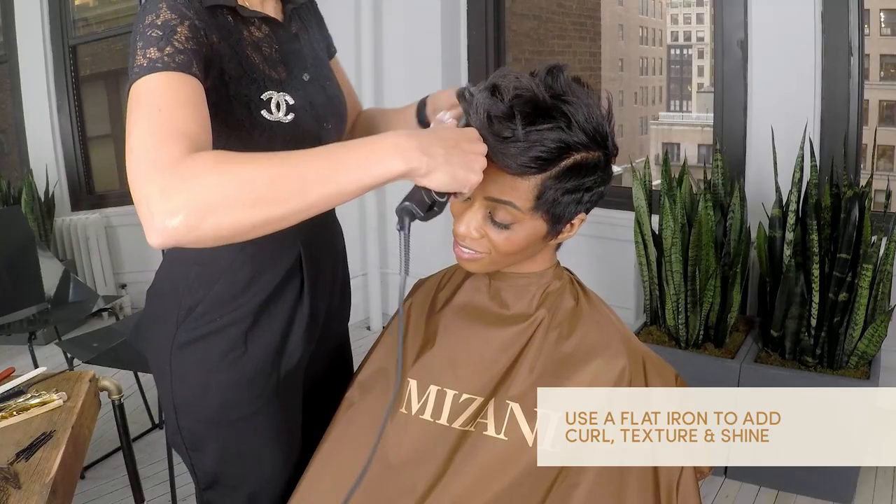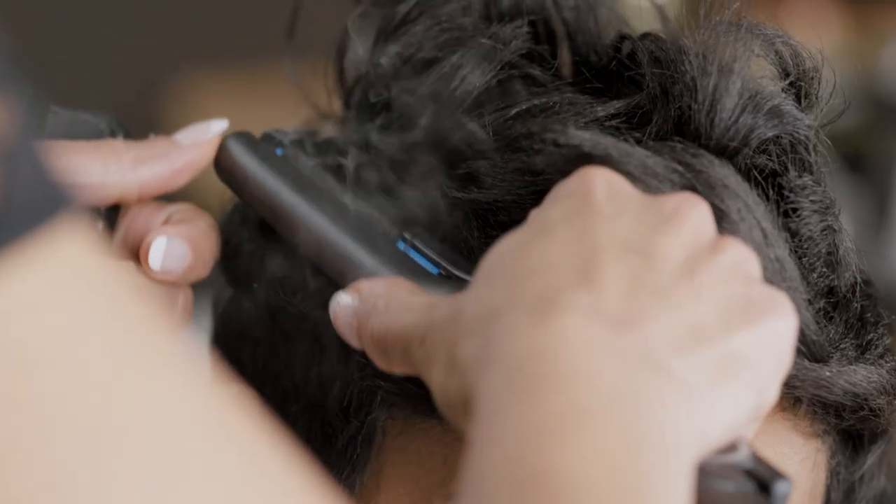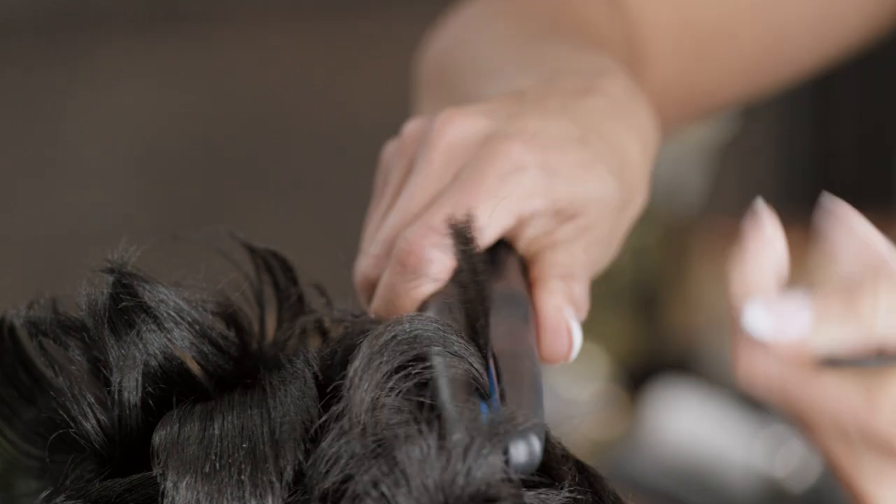A trick that I like to do with the sculpting paste is to go over it with a flat iron, because I feel like it really boosts the shine in the product.